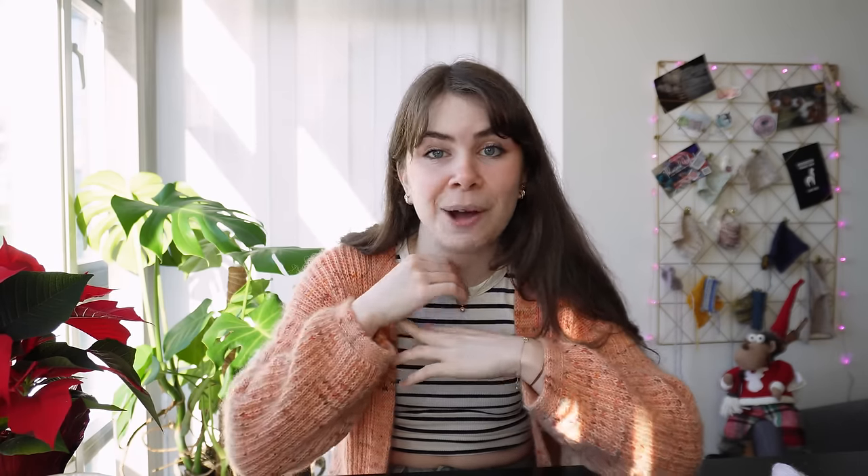Ana Luisa is a carbon neutral, water neutral, and eco-friendly company. They strive for stunning jewelry made up of recycled gold, recycled silver, and the diamonds are lab grown. I love their jewelry so much — I wear it all the time. They are tarnish resistant, stain resistant, and they ship all over the world.